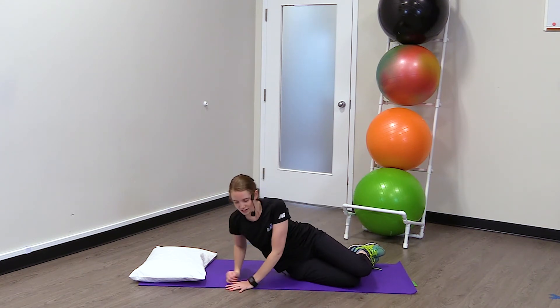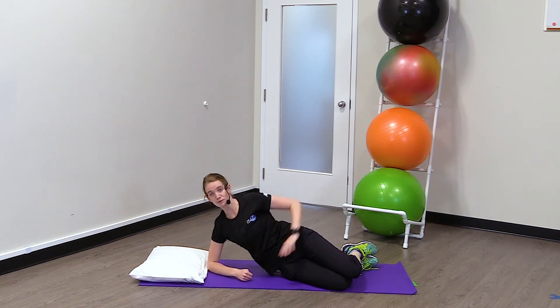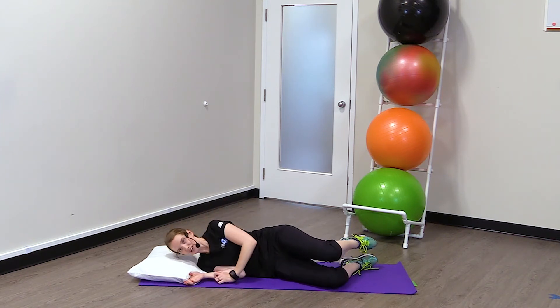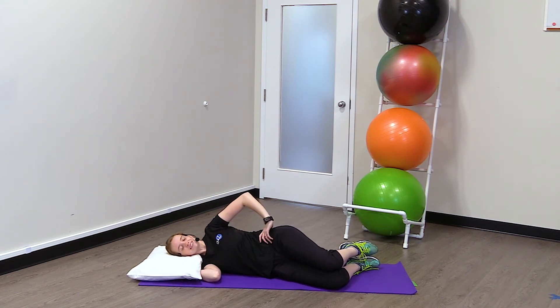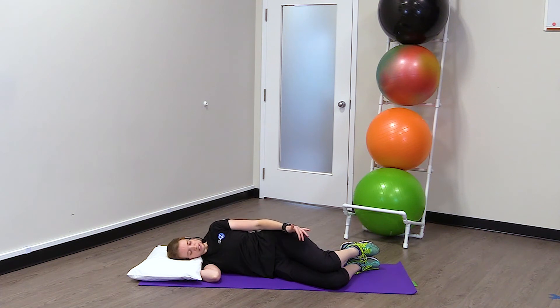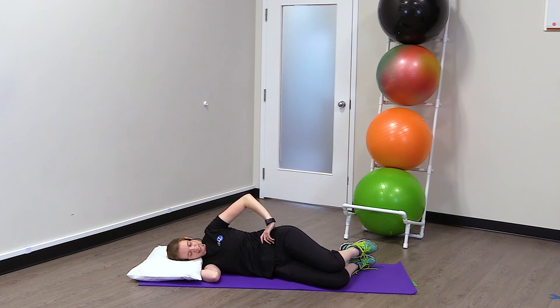To do this exercise you need to be laying on your side. You can either prop yourself up using your arm like this, or be laying down completely — that's why I've got the pillow here for my head. Your knees are going to be bent and your ankles are going to be together just like this.